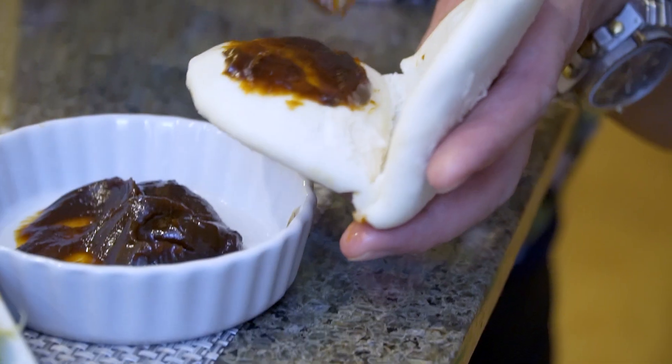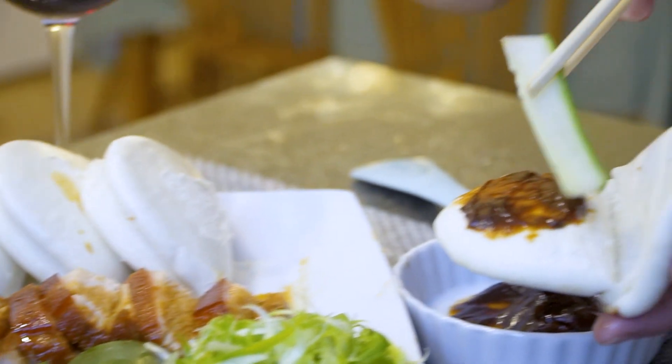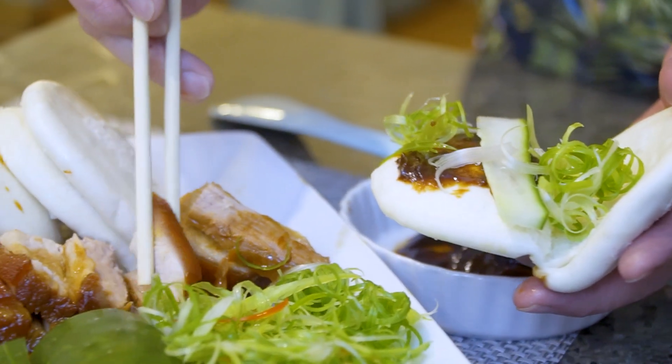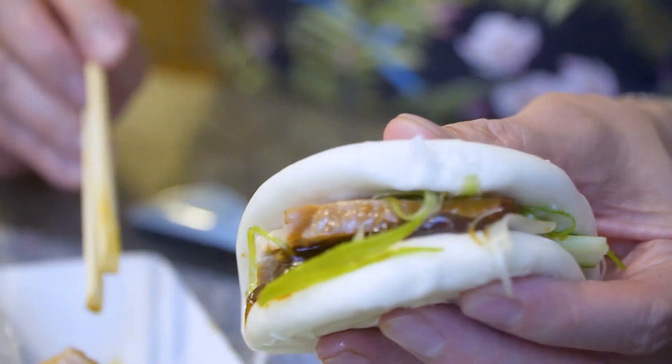Here we go — this is my final product. We call it Pork Belly Bao. Please make sure to braise the pork belly at least an hour — it can be longer, even better, but an hour will be perfect. To balance it out, it has to come with fresh cucumber, green onion, and of course hoisin sauce. So first let's put the hoisin sauce, then a piece of cucumber, green onions, and of course our pork belly.